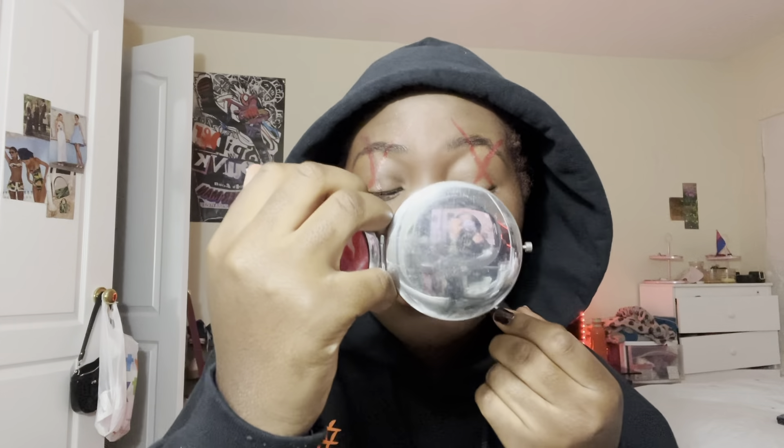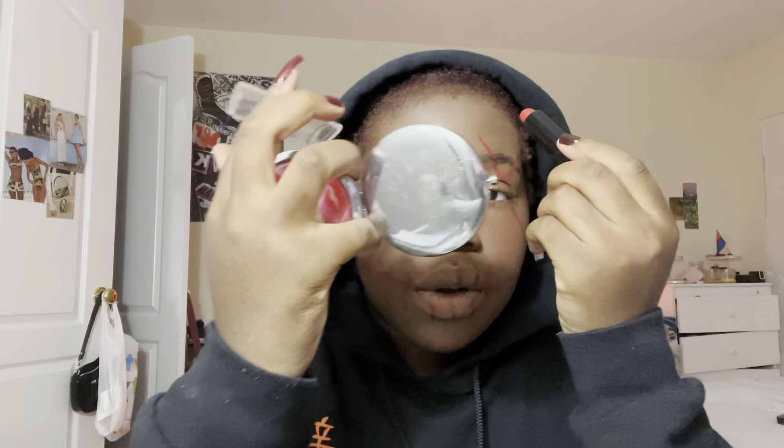I can't draw an X either — but that's okay, you can look a little messed up. Here's what it's looking like. We're going to continue to outline the rest of our face, and of course we have to make it an actual mask so we're gonna have to round it out at the top.